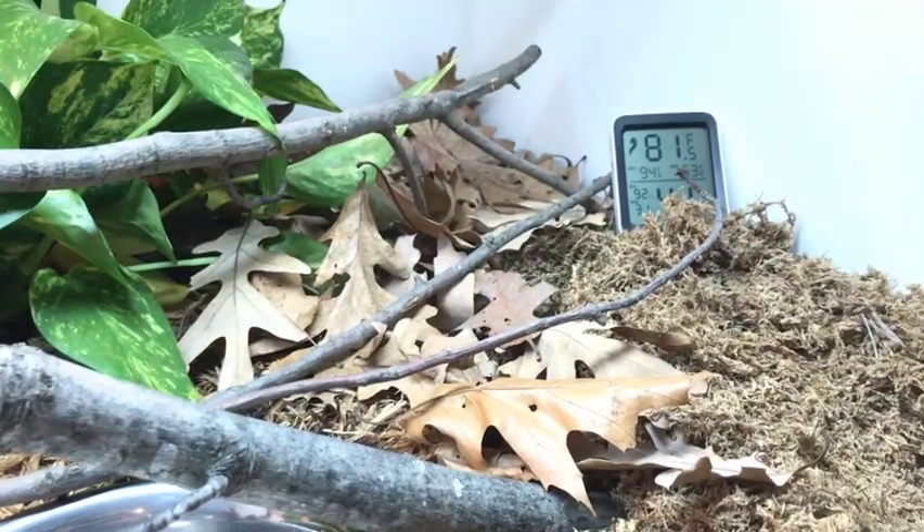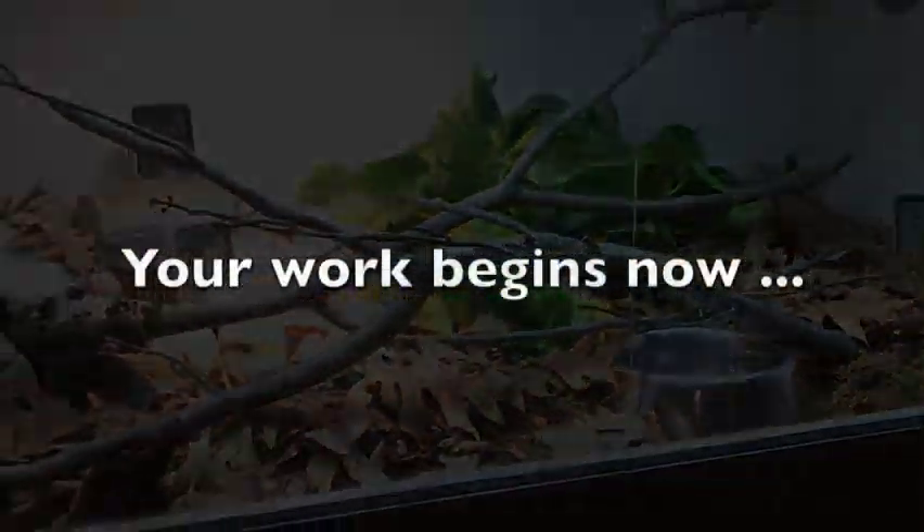That's why these gradients are so critically important to set up. If you create one massively wet environment, there's no real gradation. Once you've built this vivarium, your job has just begun — now you've got to sit and observe. Watch the animal, watch how it interacts with its environment, and ask yourself: why is it avoiding this place? Why is it staying in this area? You need to adjust parameters and let the animal teach you. That's how we get better as keepers — by learning from the animals we keep.